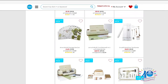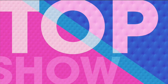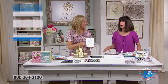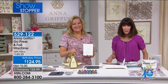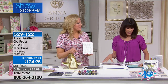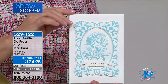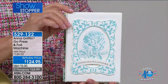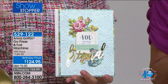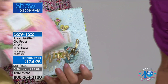It's time for the showstopper. You have been waiting for your Go Press and Foil. We actually launched this in March and it sold out completely. It is back today - new, improved, and on a birthday price from $149.95 down to $124.95 today. You're going to see how you can add foiling and letterpress to basically all of your different crafting projects.